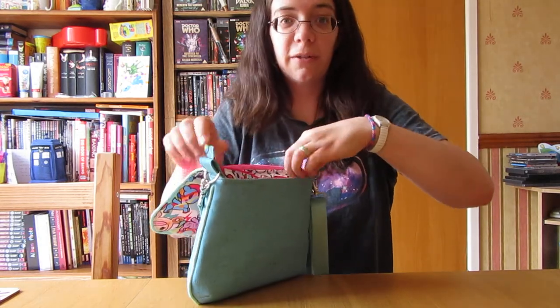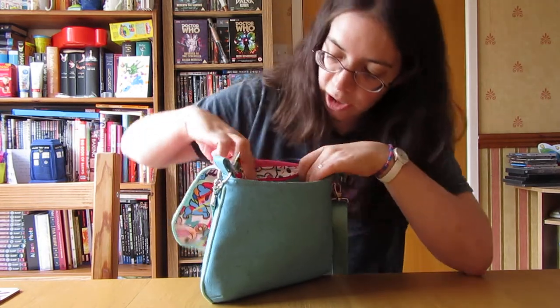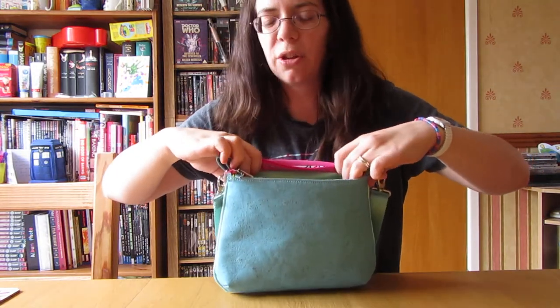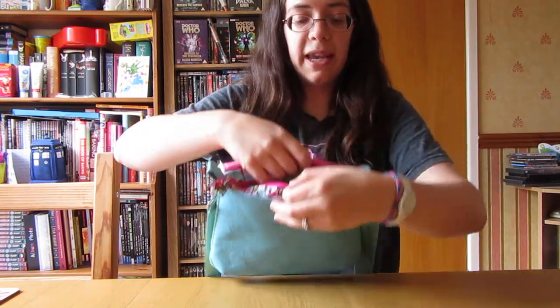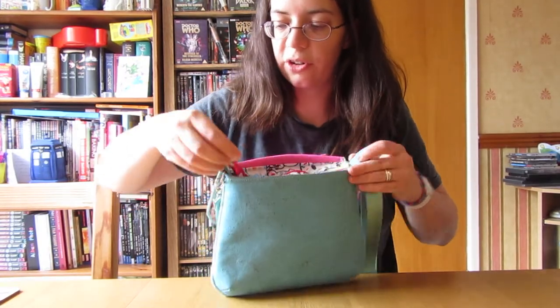There are a few things I'd do differently if I was to make it again. I probably wouldn't put the piping on the top of the pocket - you can't see the edges of the pocket, they're right up against the edge on the inside. But the piping isn't great on the very corners of the pocket there. This zipper placket I'm happy with, but I'd make it a little bit shorter, just so it doesn't run right up to the edges.